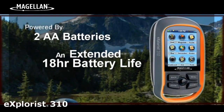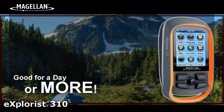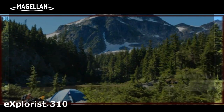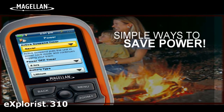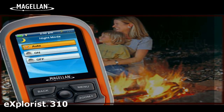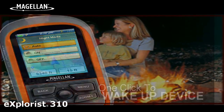Powered by two AA batteries, the device has an extended battery life of 18 hours. Go strong for a day or more without stopping to change the batteries. And to help conserve power, you can use Suspend Mode, which will help to turn off the device while maintaining your GPS tracking. Wake up the device with a single click.